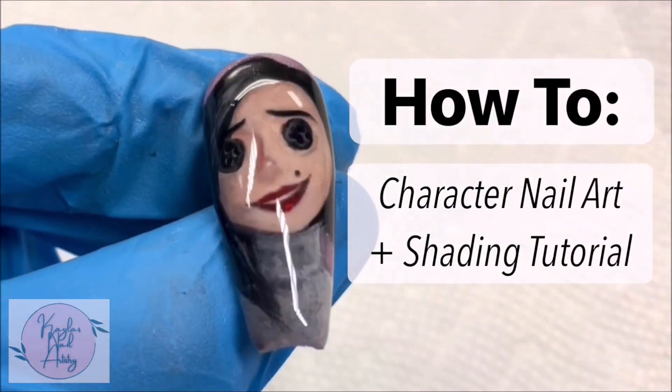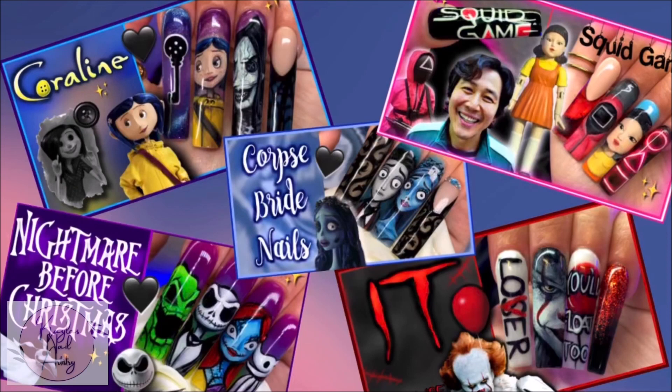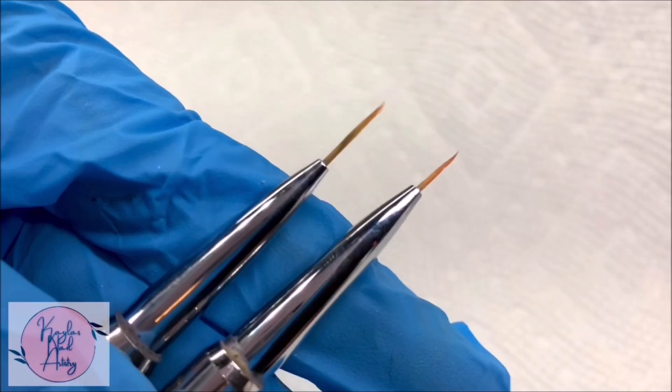Hi everyone, welcome! In today's video I'll be doing an in-depth tutorial on how I do characters and shading. I've done a few other character sets that are up on my channel now if you'd want to go check them out — I'll link those down below. I mostly use these Beetles nail art brushes; I got them from Amazon for only ten dollars.